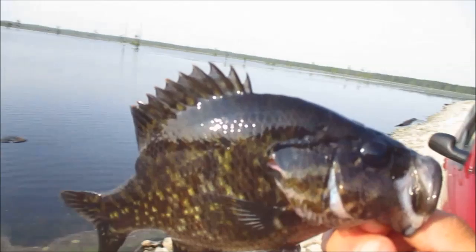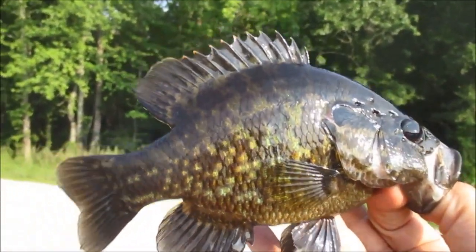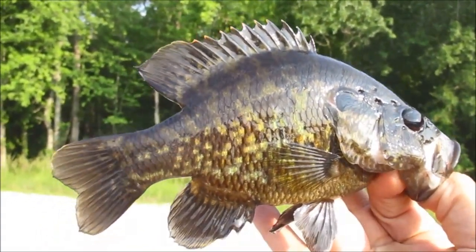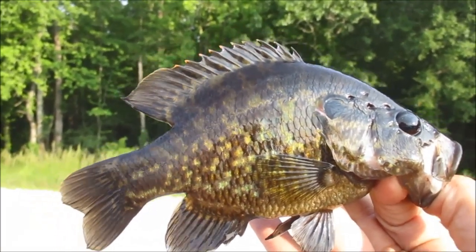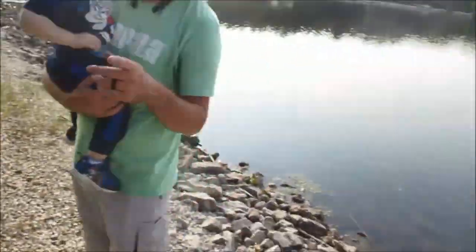Nice male spawning warmouth. It's not the size I'm after, but I am chasing a state record for this species, which is 1.4 pounds — about 11.5 inches is my guess. And I've gotten 10 and 5/8, so I'm one inch away from the record.